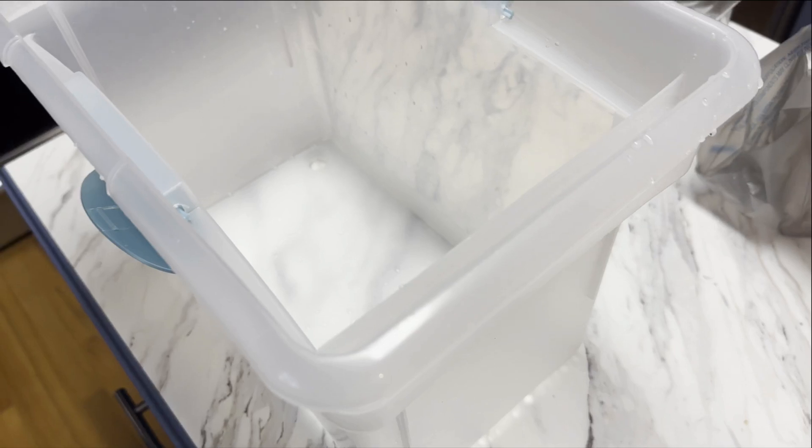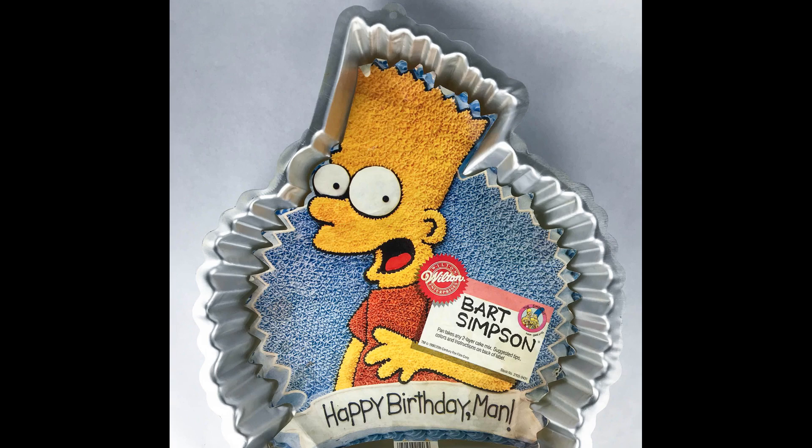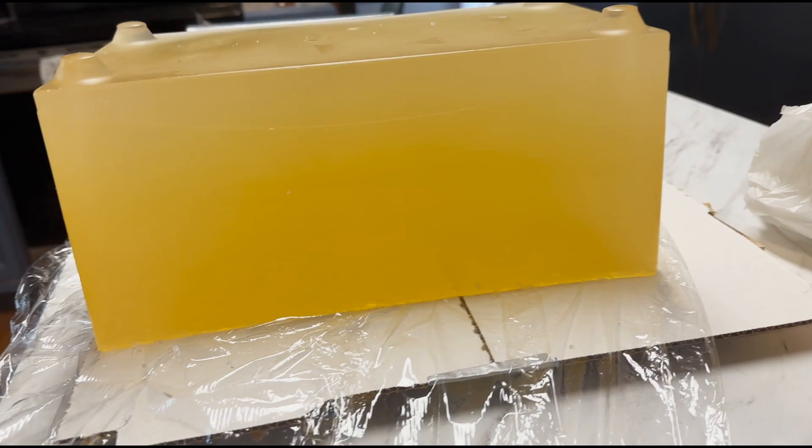All you need is water, gelatin, a square-ish tub, and if you have it, some cinnamon oil. Keep in mind that the gel will take on whatever shape of the container you pour it in — this file folder I had has little nubs on the bottom and some slight arcs on the side, which show up in the gel. So if you have a fancy old cake pan, you can make a Bart Simpson ballistic gel or something. You also want to be certain it will fit in your fridge, so clear the space first. You could use a cold garage if the weather is right, but a fridge will be the most consistent.